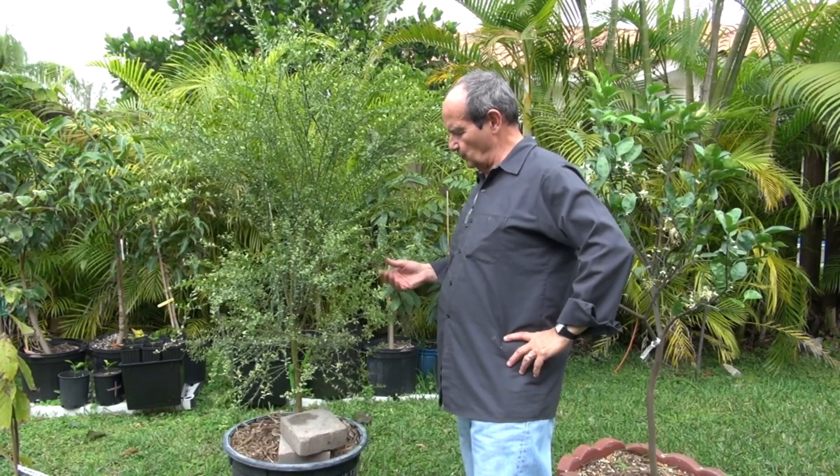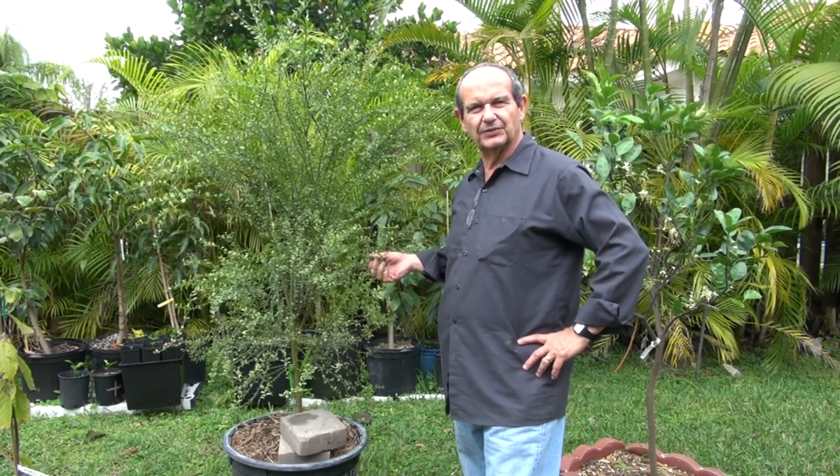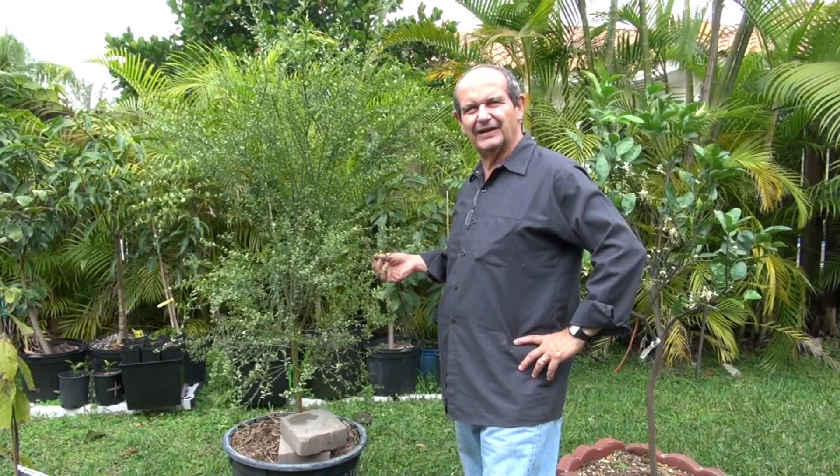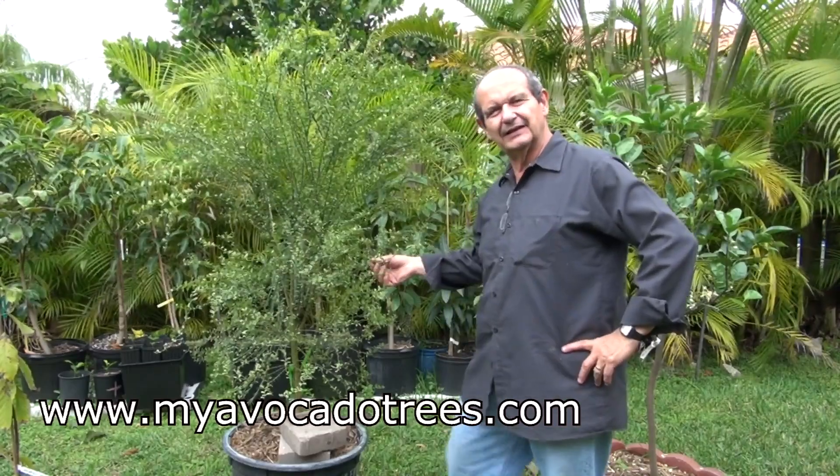Hello, my name is Carlos and I want to show my new addition to my trees. This is an Australian finger lime. We got to monitor it to see how it grows in Dade County climate.